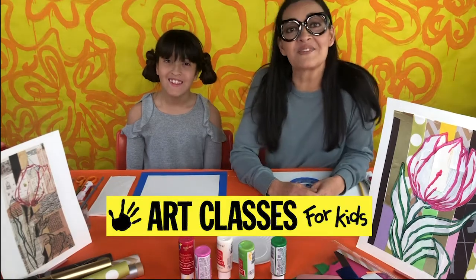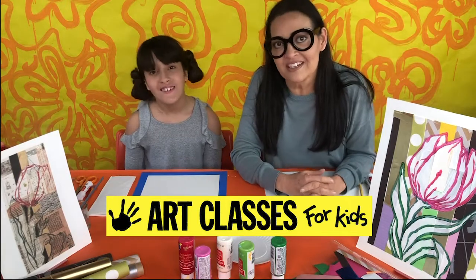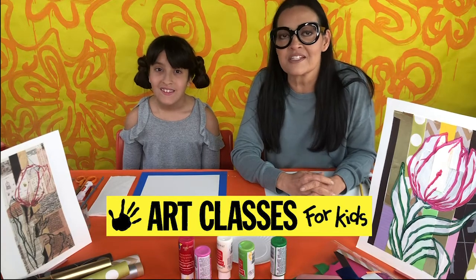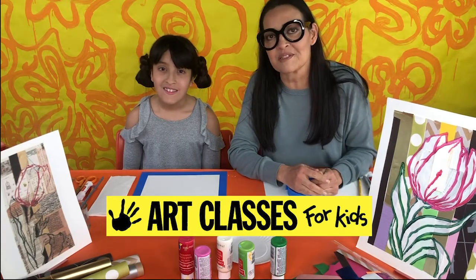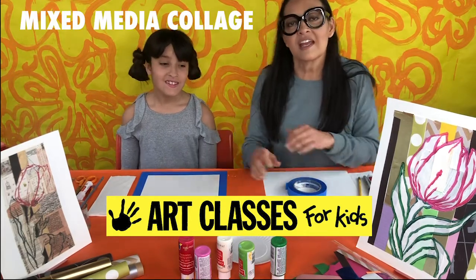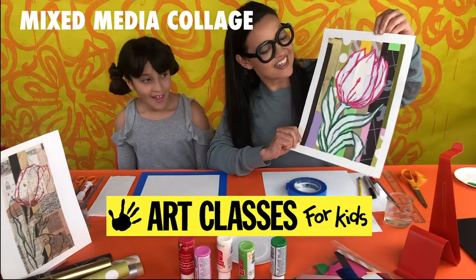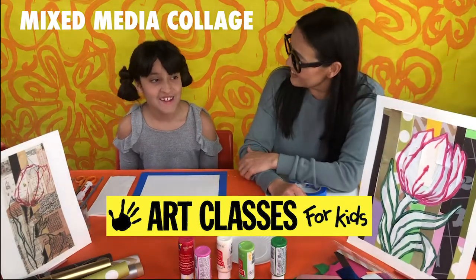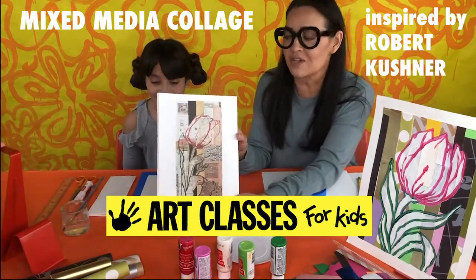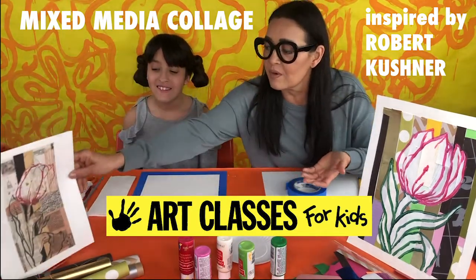Hi guys, Kim here with Art Classes for Kids, joined with Lily. We're glad you're joining us here on spring break week. We've got a lot of spring and Easter projects this week, most of them inspired by famous artists. Today we're going to be doing a mixed media collage — collaging and painting — inspired by contemporary American artist Robert Kushner. We're going to make a tulip with a collage of papers behind it.